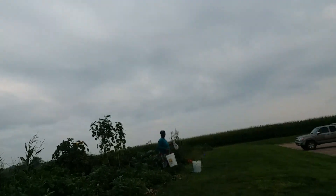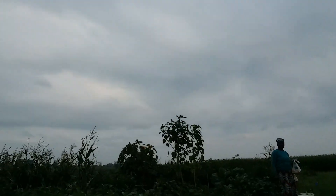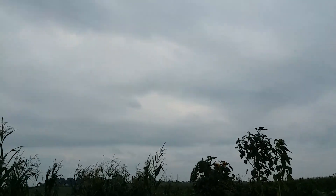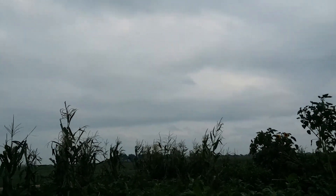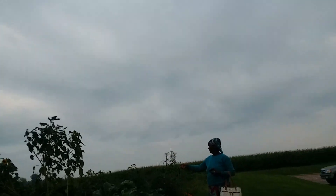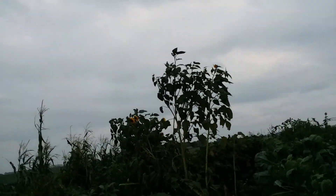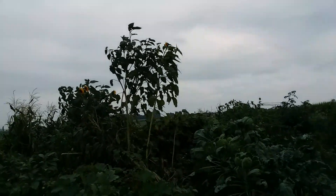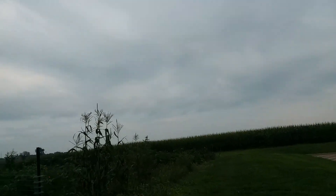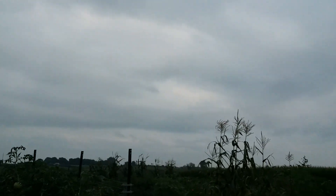Is this a community garden? Like, do you have to sign up, or are you here for the tour? This is pretty cool, I like this. I've never seen it — do they water it for you?